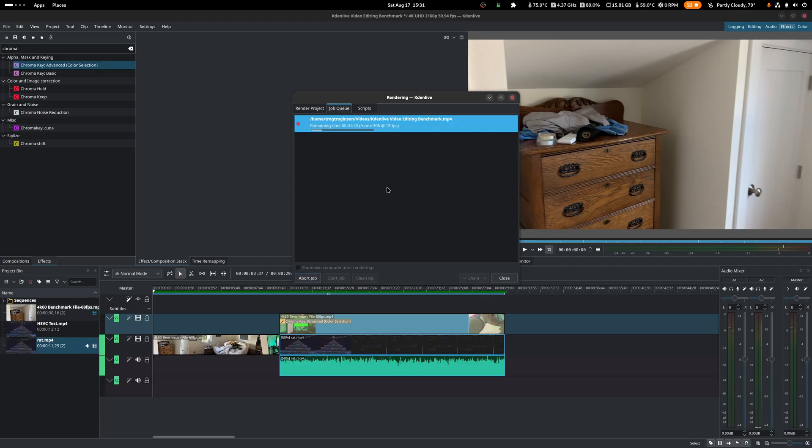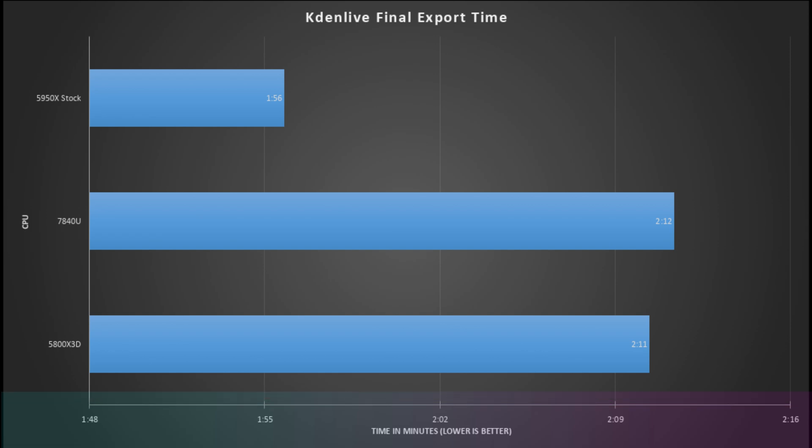Last but not least is the Kdenlive final export benchmark, exporting that same 30-second clip. The 5950X is about 15 seconds faster than the 5800X3D and 16 seconds faster than the 7840U. That isn't huge — I'd expect it to be about twice as fast since it has twice as many cores, but software in the real world doesn't scale the way you'd hope it would. Still, it is faster.